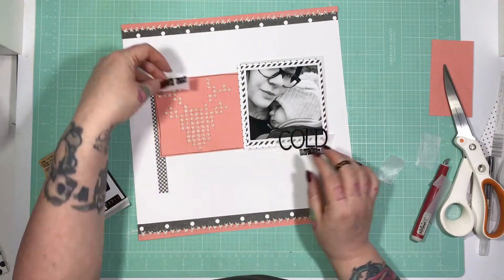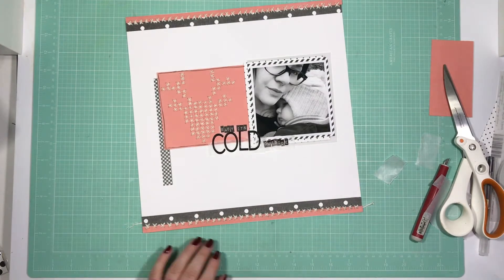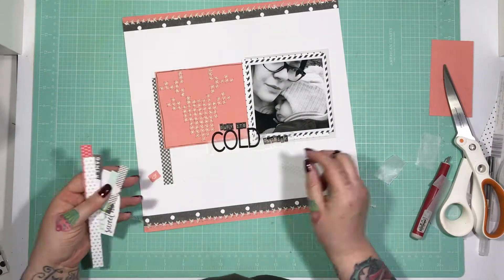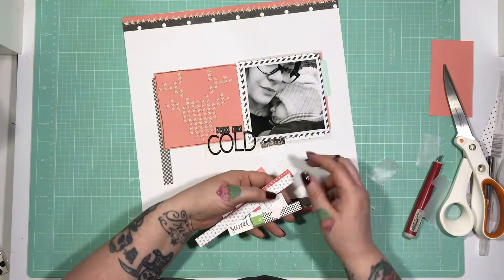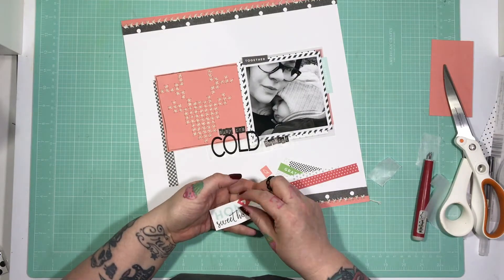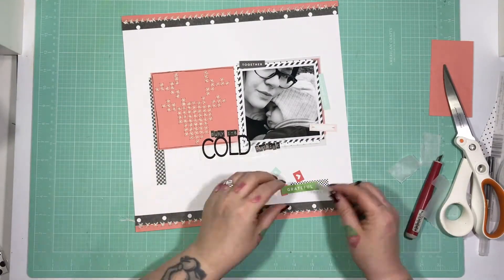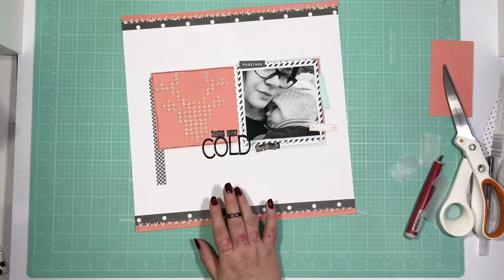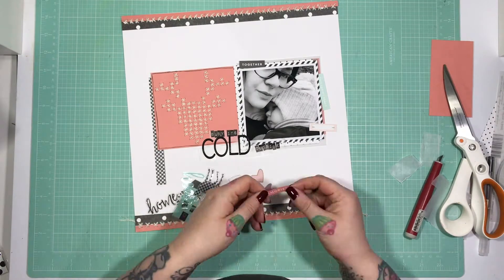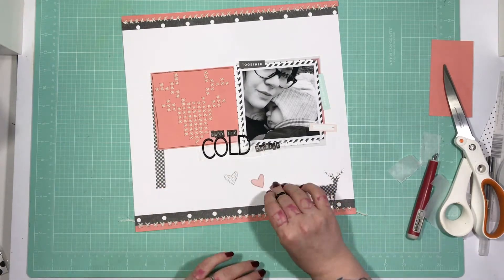I'm fiddling and thinking about where I want the title to go, and I decide I would like it to cross over most of the stag paper and a little of the photo. I'm just playing with the cut parts that came with the kit, finding some elements I'd like to use. I've pulled out quite a few here and I do not end up using them all — I just like to have a little play around and see what might work.